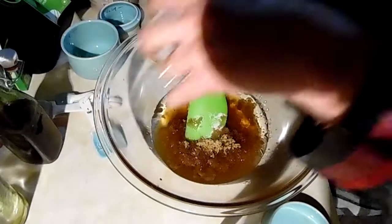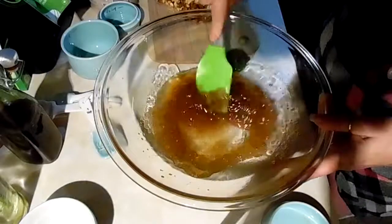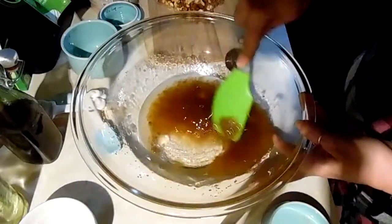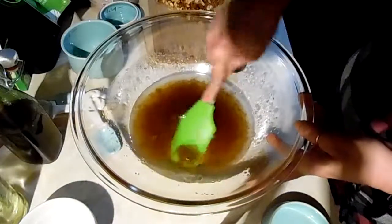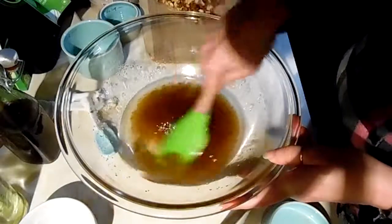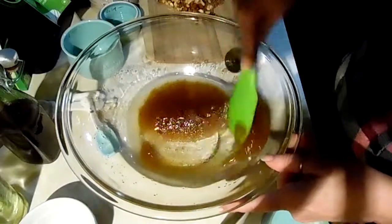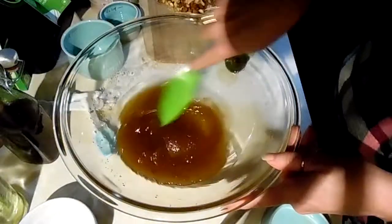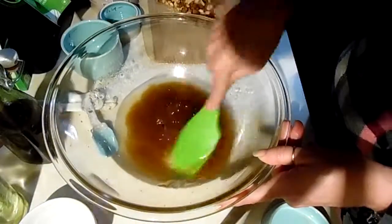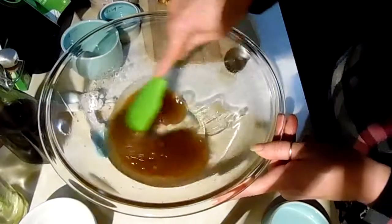Then you mix all of this together until the oil and the sugar have kind of come together — it won't completely dissolve, but it'll come together pretty well. Then you're going to need five cups of oats and three cups of any kind of flavoring you want. I'm going to use some dried cranberries and cherries, and I roughly chopped up some almonds, cashews, and hazelnuts. You can put chocolate chips, coconut, dried fruit — anything you like.